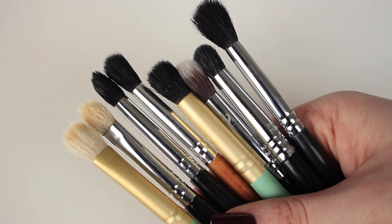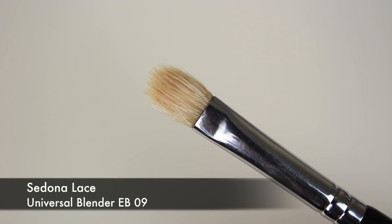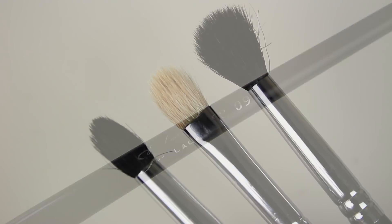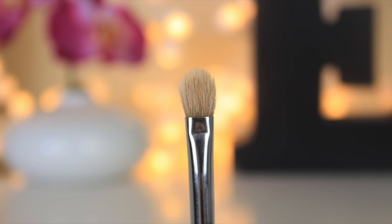I discussed brushes in depth in my previous video, and today my main blending brush is the Sedona Lace EB09 Universal Blender — probably the most commonly used blending brush. It isn't too dense, it isn't too fluffy, it's just perfect for applying and blending shadows in general.